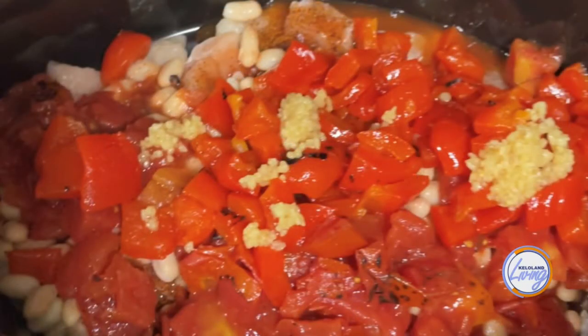Let's take a look at the final product — that looks delicious! Thank you so much, Kelsey, for coming in and sharing this recipe with us.